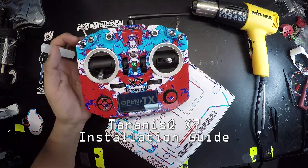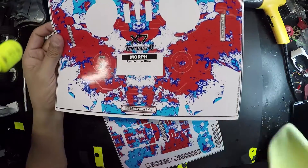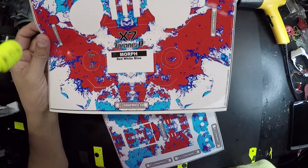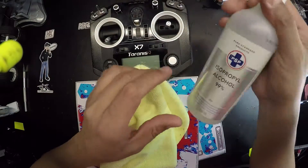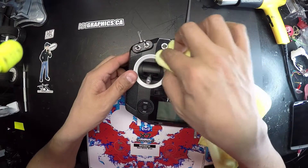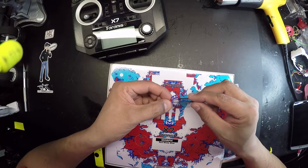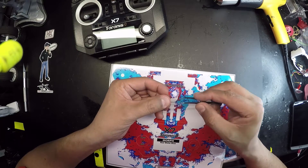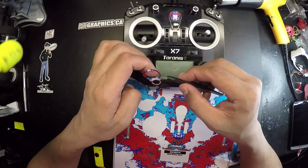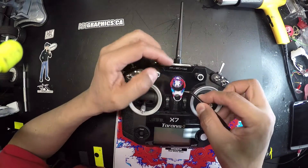Welcome to OpenTX Taranis QX7. Here's a morph pattern. Clean with isopropyl, do a quick job, nothing crazy, and you can use tweezers to remove from the decal sheet.